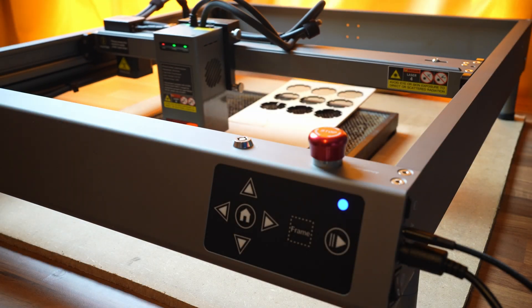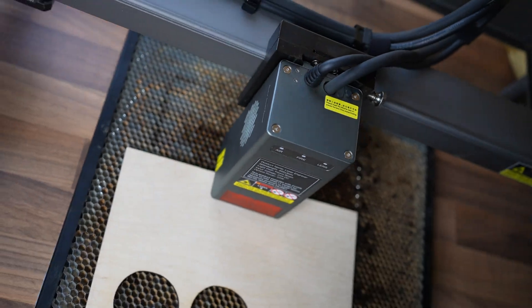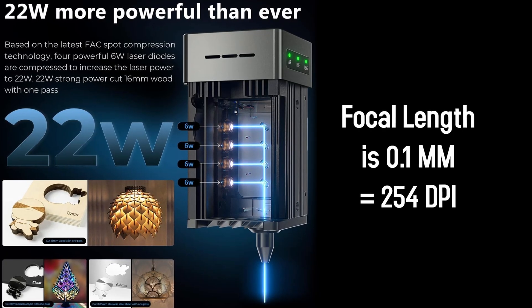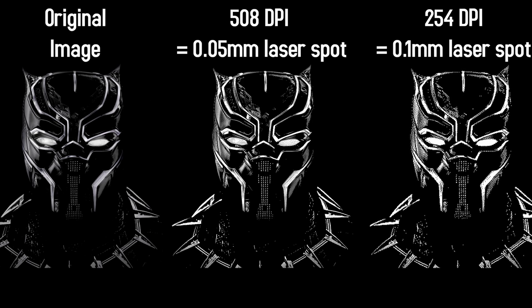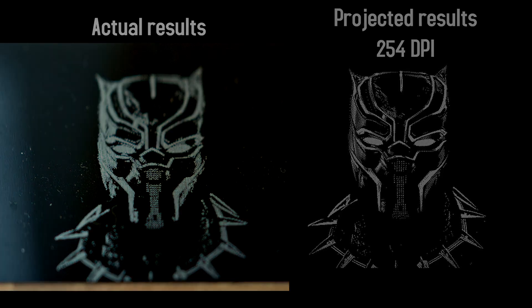An important disadvantage the Falcon has is the laser spot size — it's at 0.1 millimeters, which means a DPI of 254. Most higher-end engravers get weaker accuracy because of the increase in power, and 254 DPI is considered low. You won't notice the difference much except when engraving small images — vectors and large images aren't affected. For example, this aluminum piece with Black Panther is fine, but you'll most likely get better results from a cheaper, more precise engraver.